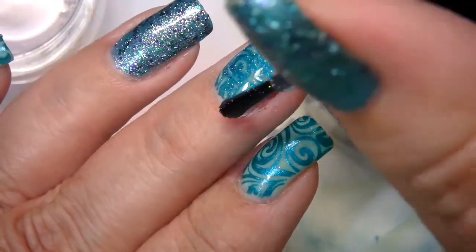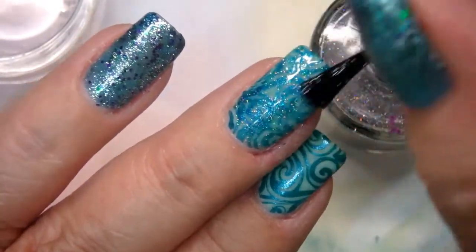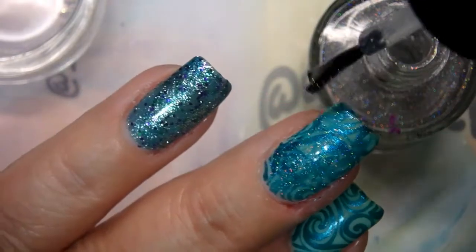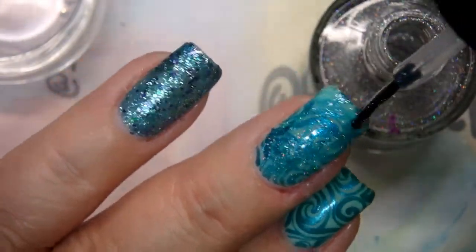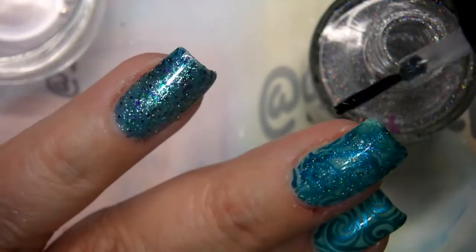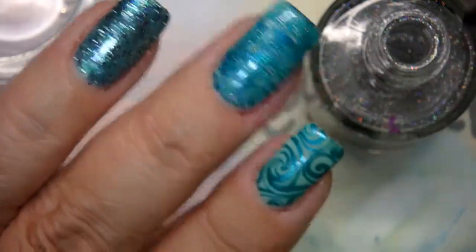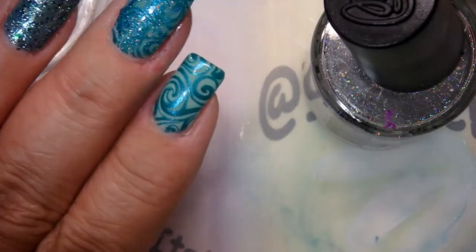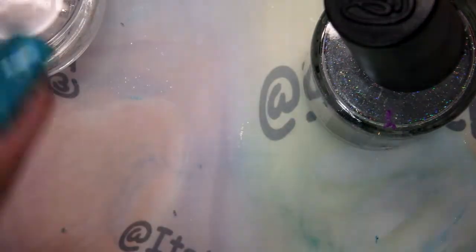As the week goes on, if I get bored with my nails — which is not unusual — I can still remove this with non-acetone remover and I will not remove my gel polish.